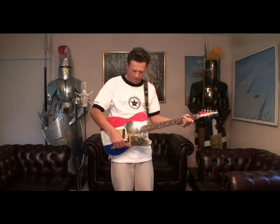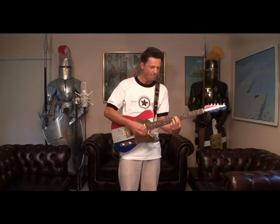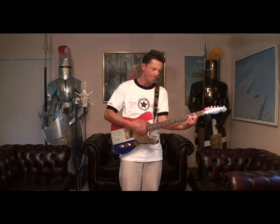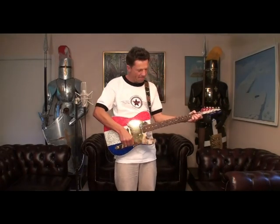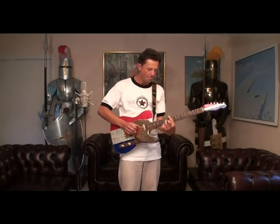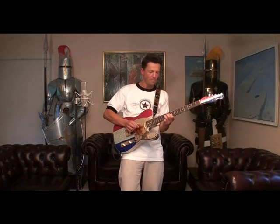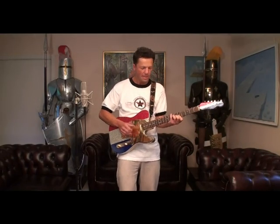Nice and swanky. Let's hear the combination. And the neck pickup — nice and smooth.